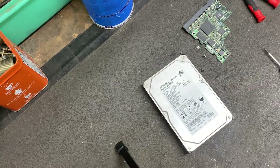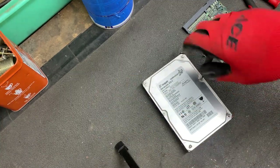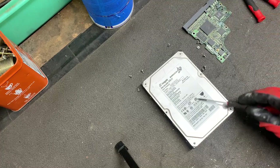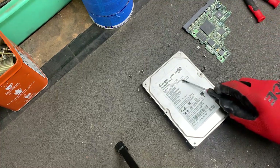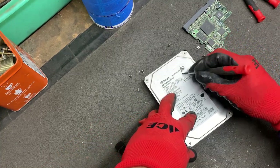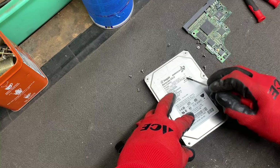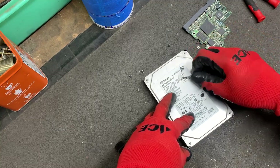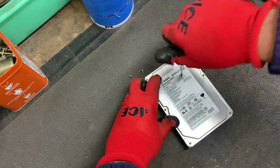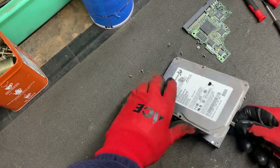Now we need to remove this cover. There's always going to be a screw somewhere under the label — just feel around with your finger. I can tell it's right under here. Just remove the label enough to expose the screw. There it is. Go ahead and pry that lid off.